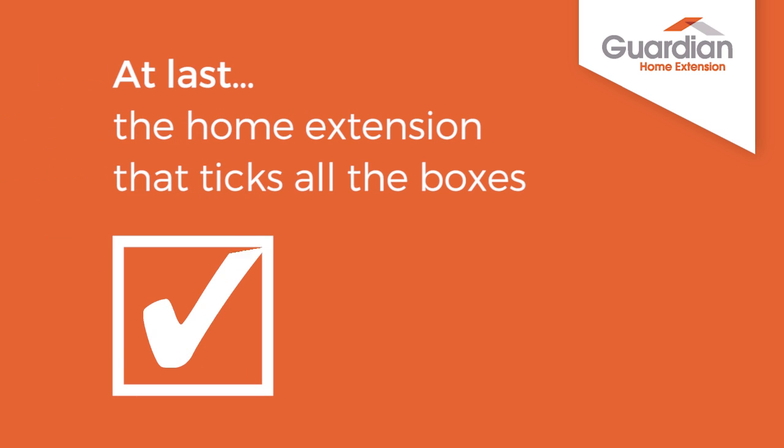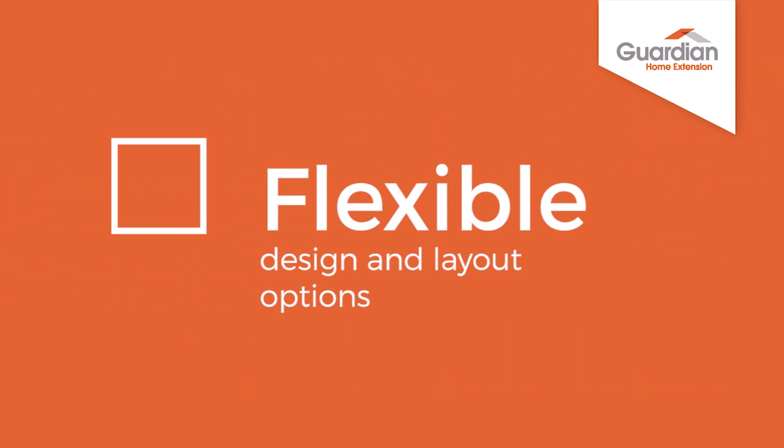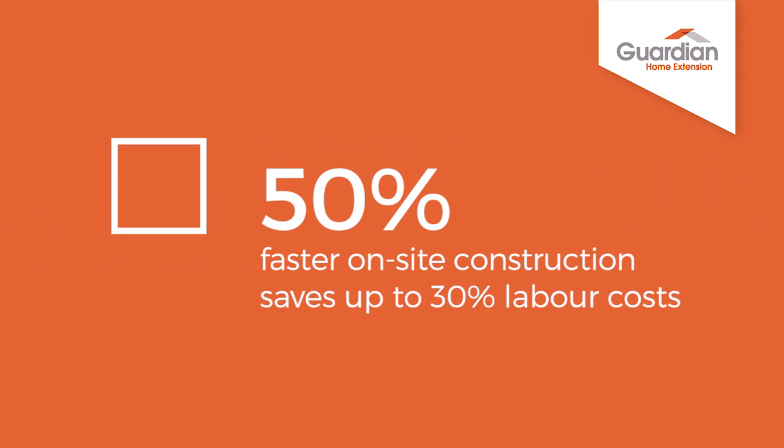At last, the home extension that ticks all the boxes. Flexible design and layout options. 50% faster on-site construction saves up to 30% labour costs.